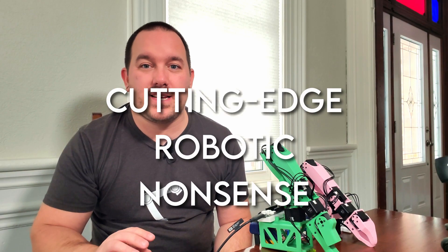This is more of a teaching and learning video compared to my normal content. But don't worry, we'll be back to the cutting edge robotic nonsense in no time.